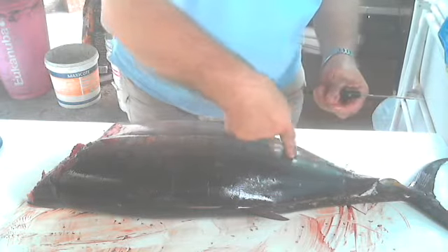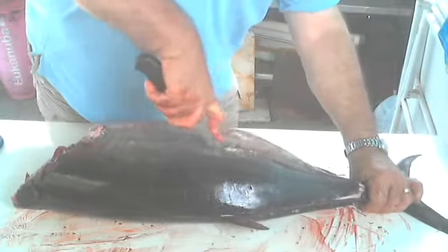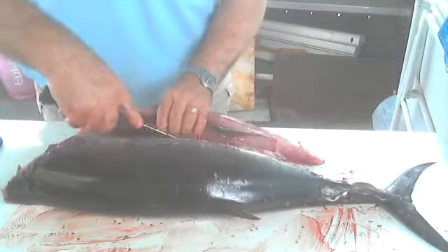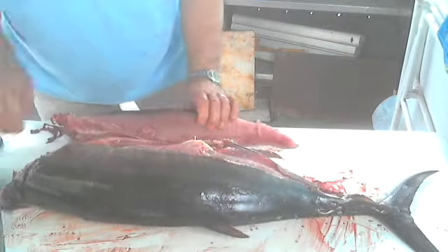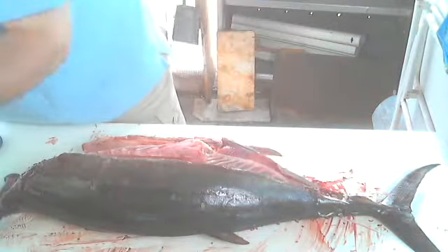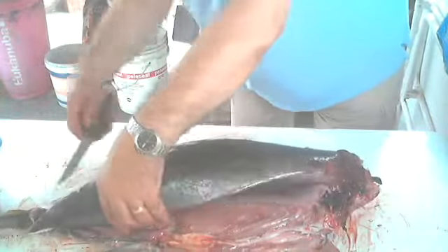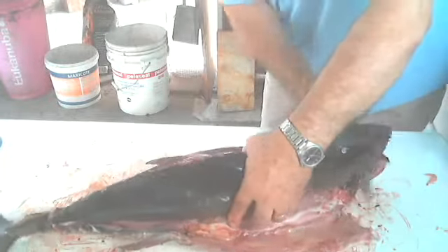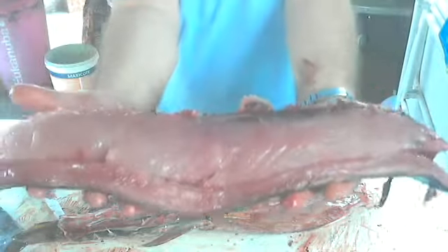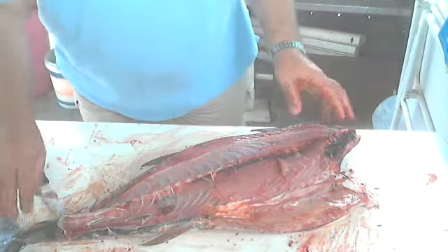Now I will go in the middle of the fish — I can see a line — and I will go along the line to separate the two fillets from one side. This is the first fillet, which is a very nice big fillet. Then I remove the second fillet — it's a very nice thickness this year, a very good size of tuna.